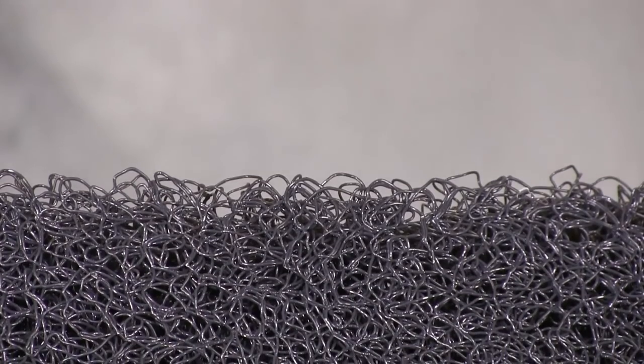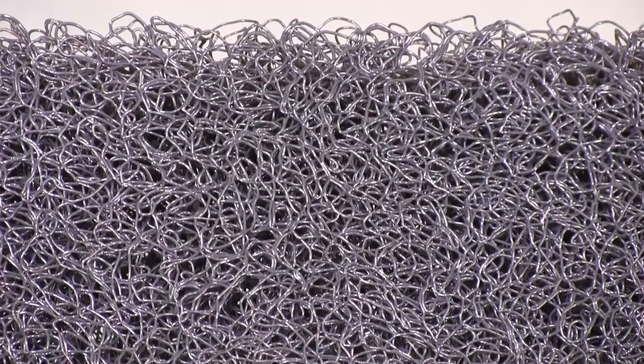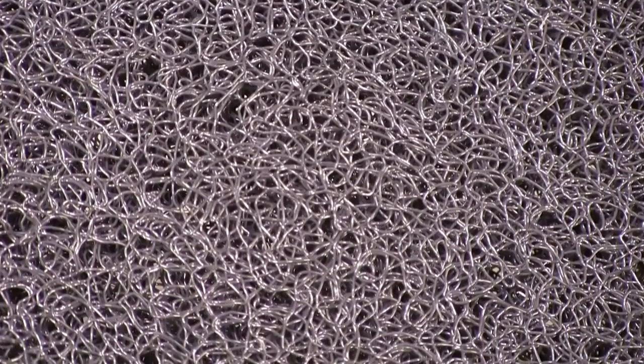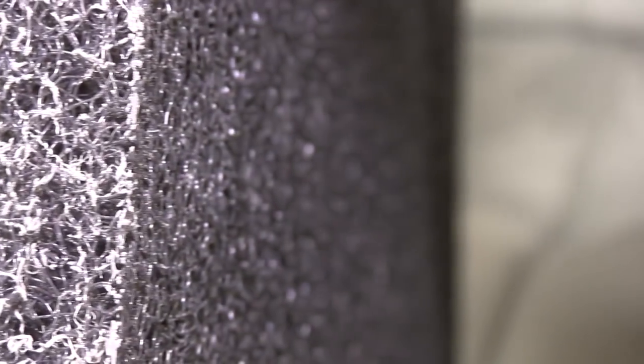I bought different types of foam and half of it clogged up easily. I got the same felt they use for sump socks and it was awesome, but after about a day and a half it clogged just like sump socks will. So I bought special pads made for the aquatic market — these are awesome, they capture the finest debris and allow for a lot of water flow, so they will not clog up.